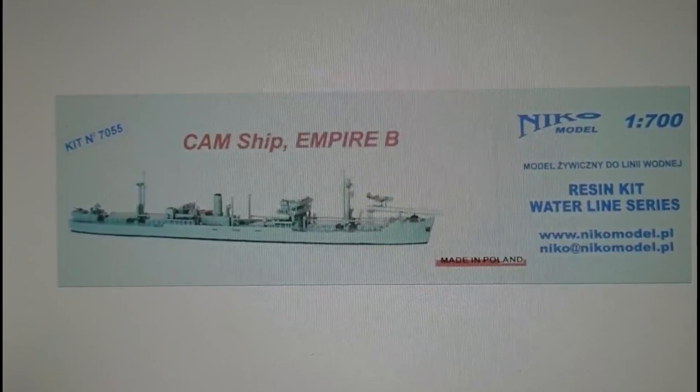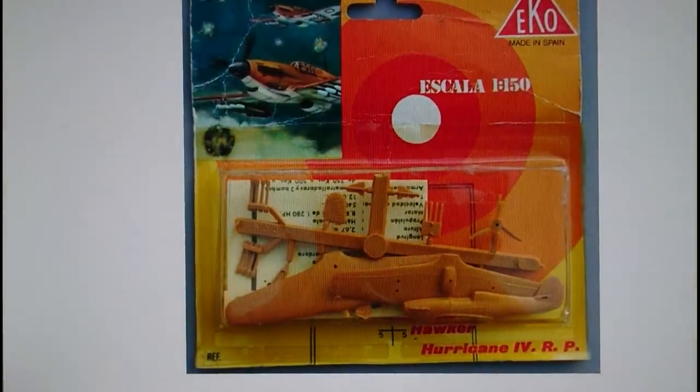Moving to a different scale: in 1/150th scale, a company called Eco produced a Hurricane Mark 4 RP. It's quite a basic kit and not terribly accurate, but it is interesting that you can get a Hurricane in 1/150th scale. I'm not sure who they're aiming at since not many ships are available in that scale, but it's not far off 1/144th.